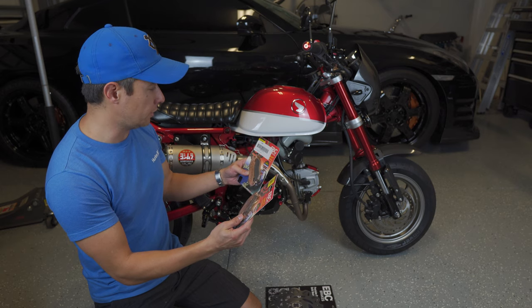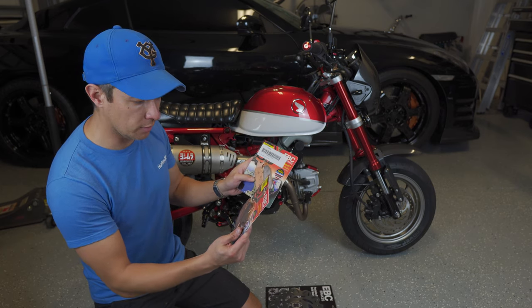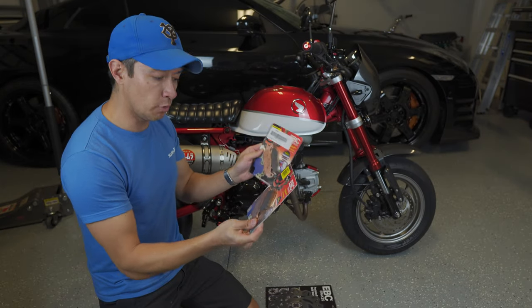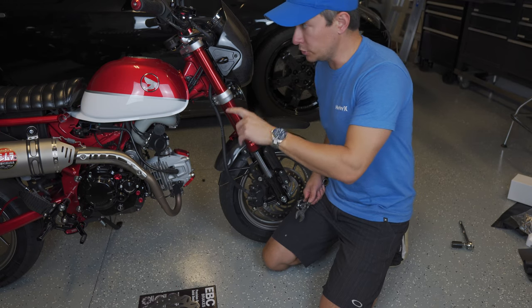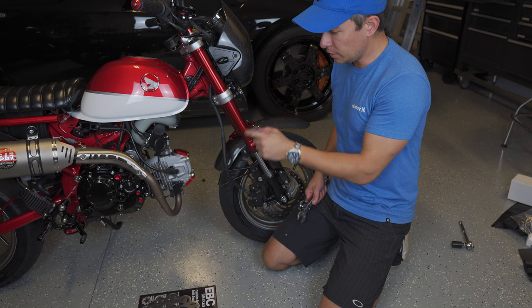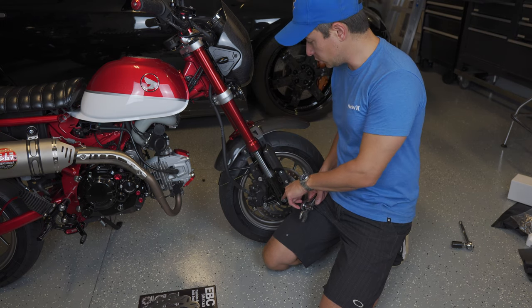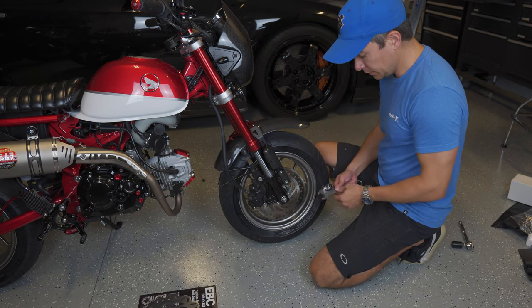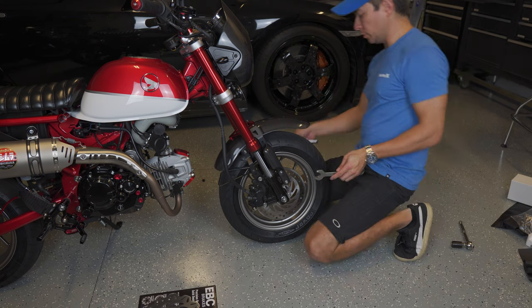I'll put the information for both of these products in the description below. I don't have a proper motorcycle jack so I'm just using a regular floor jack with a hockey puck underneath to jack it up under the engine. Before I do that I need to break the nut loose on the front bolt — it's a 19mm nut and then a 14mm for the bolt.